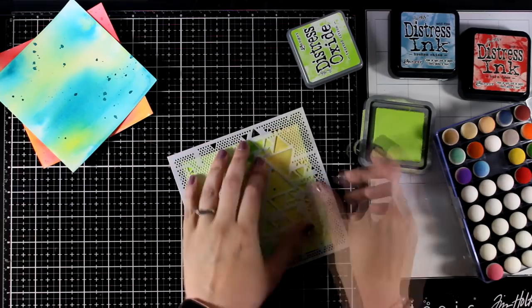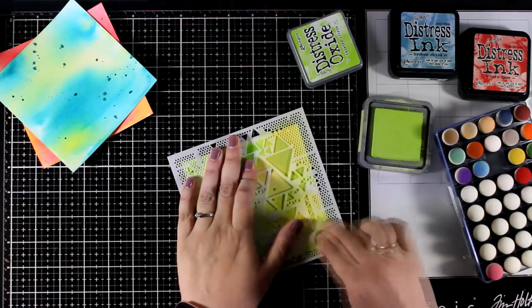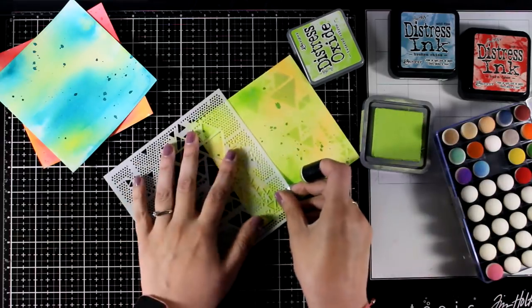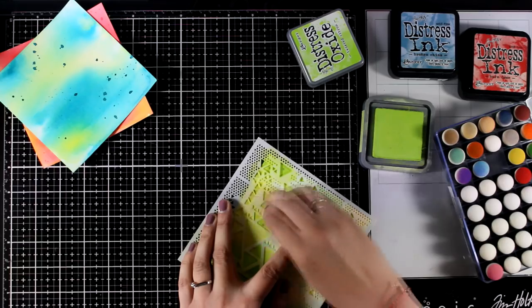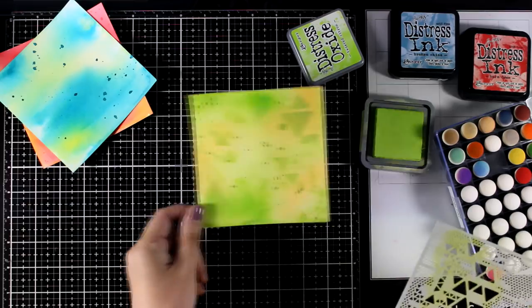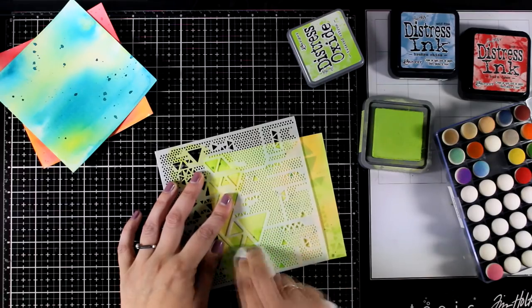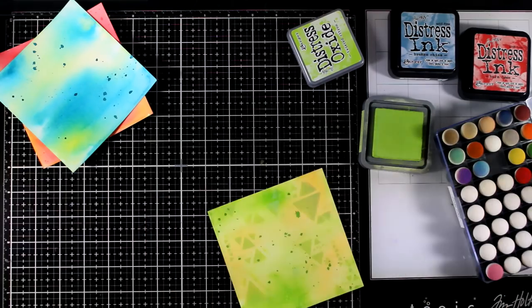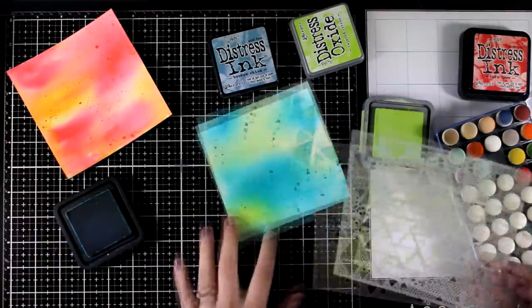I'm going to use a stencil — I will use the same stencil throughout all the pages so that I don't introduce too many new products, and this is a stencil that I used in a previous project too. Using the same stencil throughout all the pages works just fine as long as the design is quite generic. I decided to go with inking and I'm using a color of distress ink that is quite similar to the green underneath, and I'm also going to go over the stencil with a baby wipe, which is going to lift color and give a lovely ghost effect. Once it is dry I will move on to the next page.